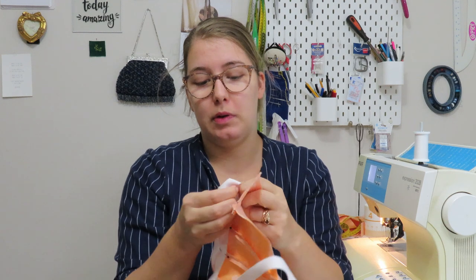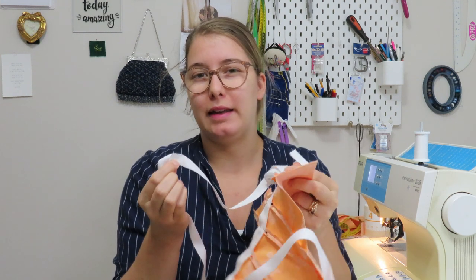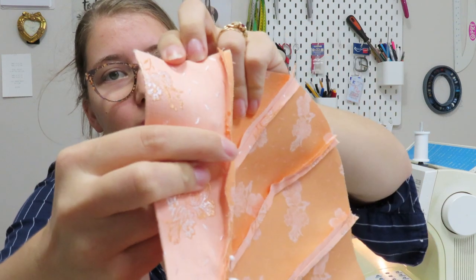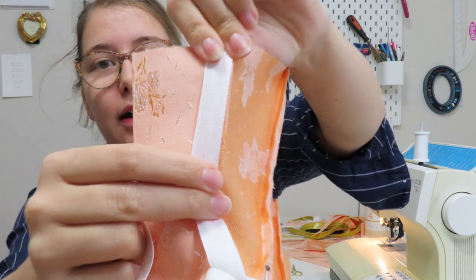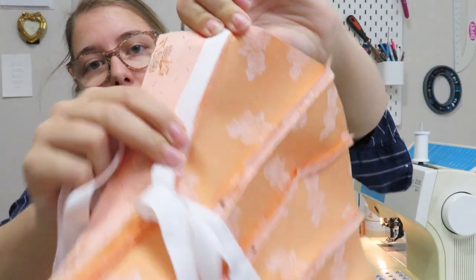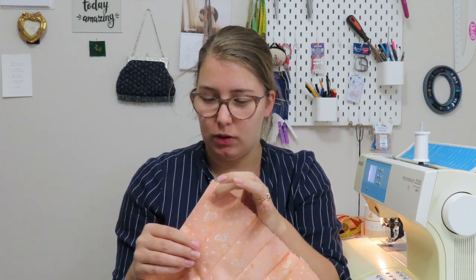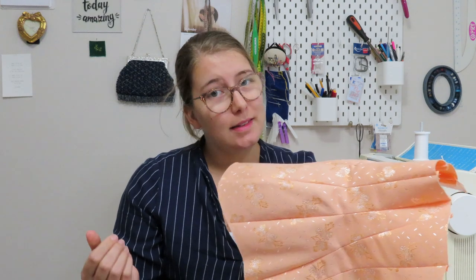I've cut down the seam allowance of my corset to half a centimeter instead of a centimeter, so when I sew the tape over it, it completely covers all the raw edges on the inside for a nice, neat finish. After the boning channels I just need to add the front, add the boning, finish the edges, add the grommets — so the end is in sight. But in order for it to be done, I actually have to get back to work.